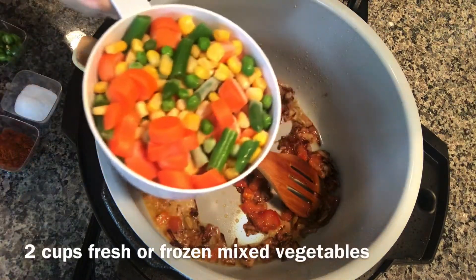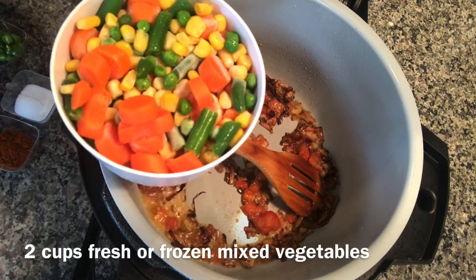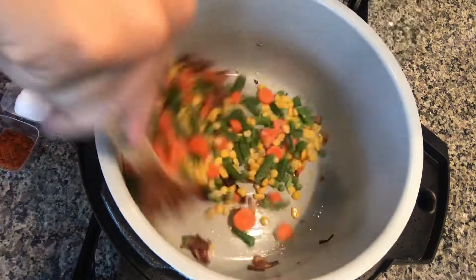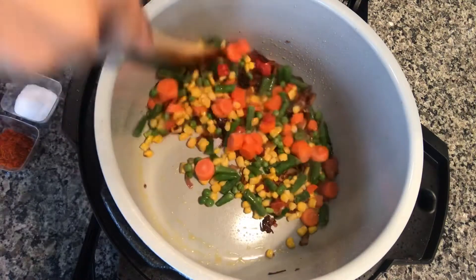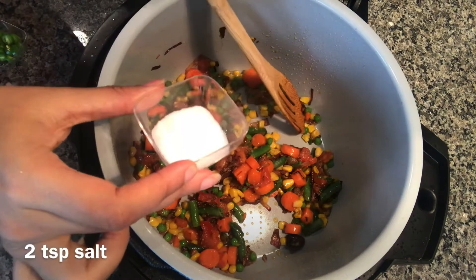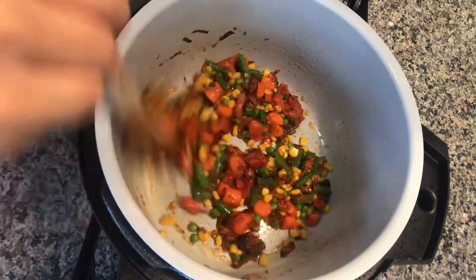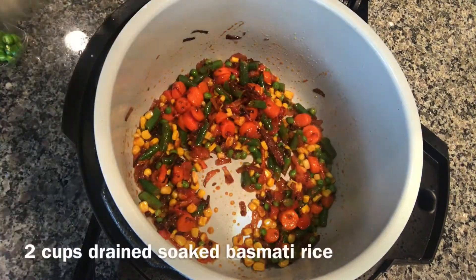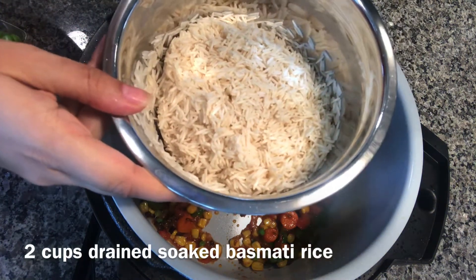Next I'm adding two cups of mixed vegetables. I'm using frozen vegetables but you can use fresh vegetables as well. These are carrots, corn, beans, and peas. Next I'm adding two teaspoons of salt and one teaspoon cayenne pepper. Fry for a minute or so. Next I'm adding two cups of soaked basmati rice — I soaked them for around 30 minutes.